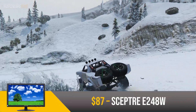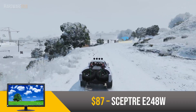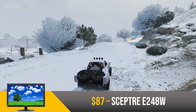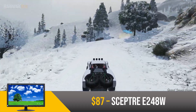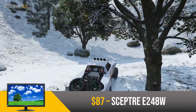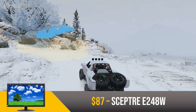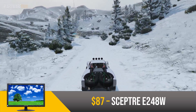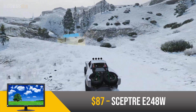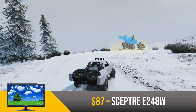For the monitor, we have the Sceptre E248W for $87. This is a great monitor with a resolution of 1080p, which is what I'd recommend for most budget gamers. It also has a 75Hz refresh rate, which makes gameplay smoother and more responsive compared to a 60Hz display. This monitor also has built-in speakers, which is a nice feature if you don't want to spend extra on dedicated speakers. For under $90, this is definitely an amazing value, especially considering it's brand new.